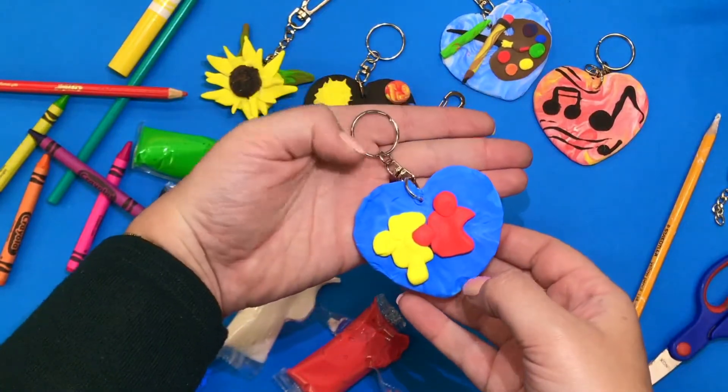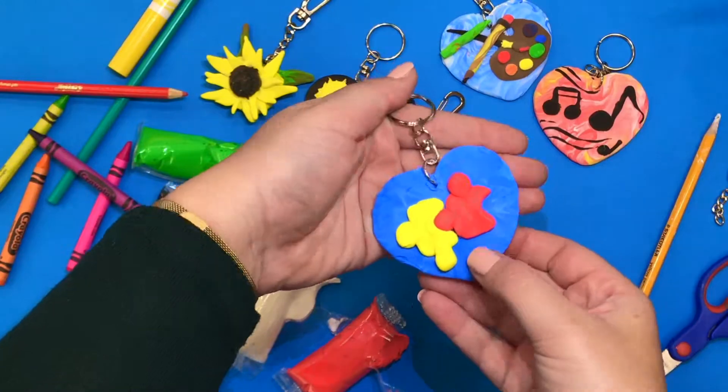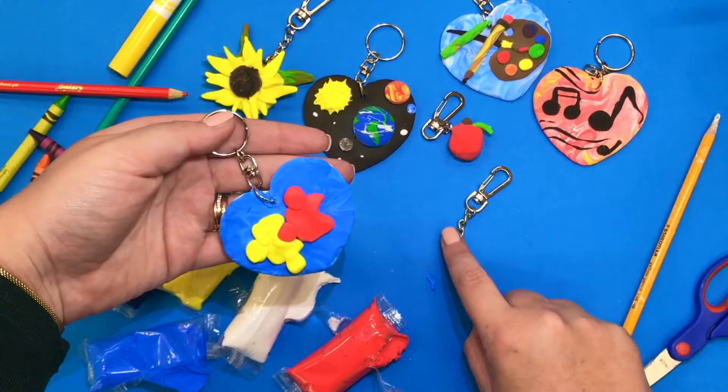I made a keychain that represents how you can be a good friend by sticking together like two pieces of a puzzle. Let's have a look at how we can create one using this type of keychain.